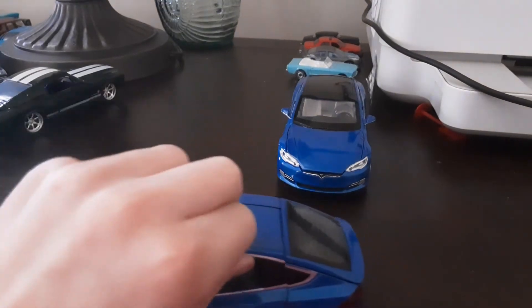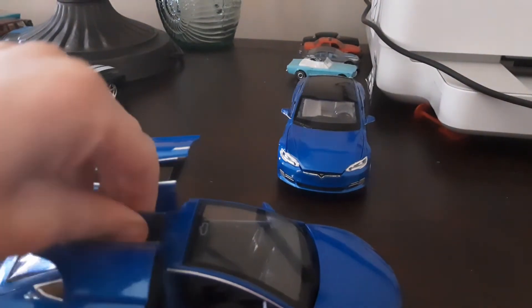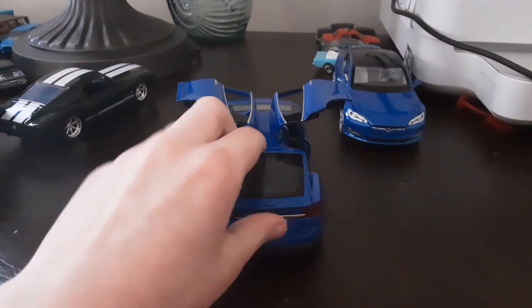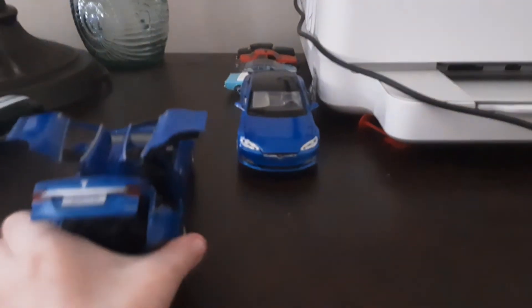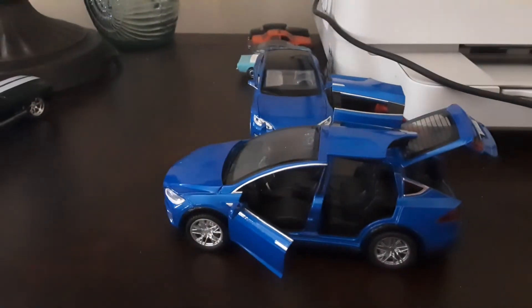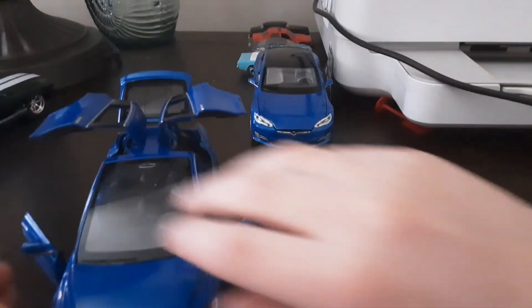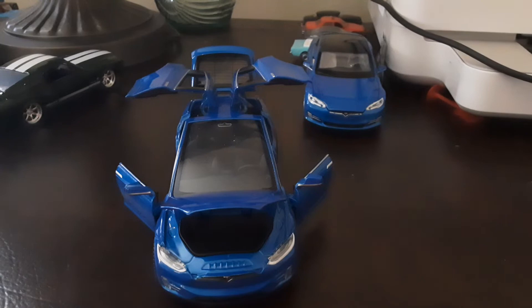The Model X has falcon wing doors, which open up — it's pretty cool. You can also open the trunk. Let's open it up and take a look at the inside. You can also open the front trunk, which is basically at the front of the car — it's got a big trunk.